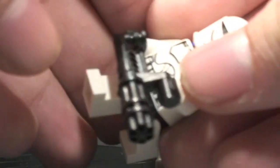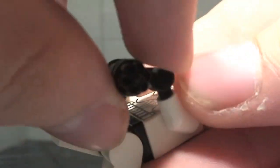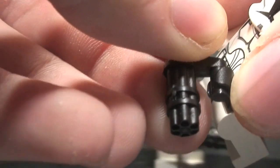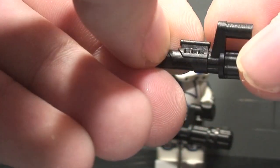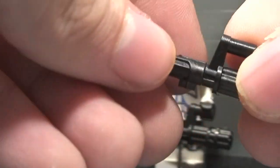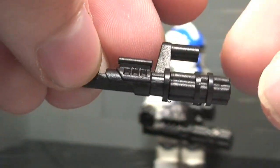It wouldn't be a mini gun if it didn't have some features, and it does have the famous spinning barrel. Another cool feature that the BrickArms mini gun doesn't offer is the fact that you can actually turn the handle 360 degrees along with the barrel — so you can position it however you want. That's something the BrickArms mini gun can't do.